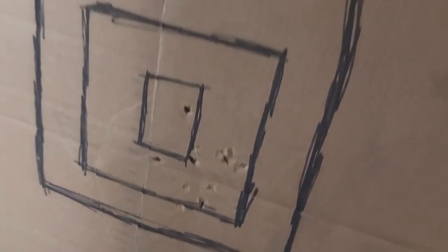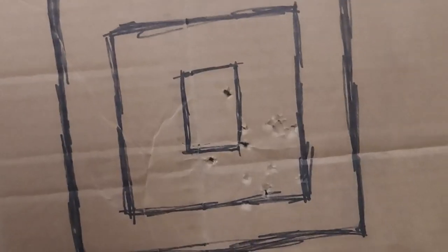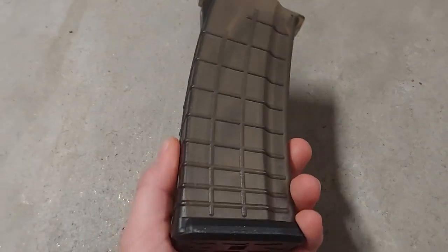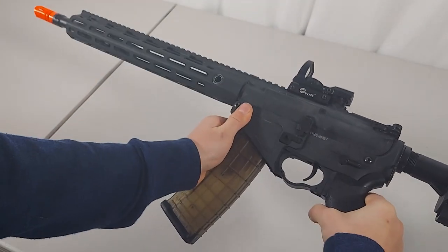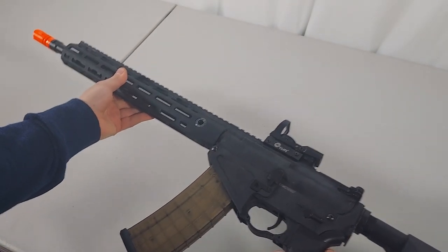As you can see from the groupings on the target, we actually have some decent accuracy. Obviously your accuracy can be determined by how well your optic or iron sights are zeroed in or how much your hop-up is tuned. I would recommend getting a mid cap magazine like this because it feeds better and there's no winding. Overall it's a great beginner gun, and if you're looking to get into airsoft with something not too expensive, this is definitely a great option.